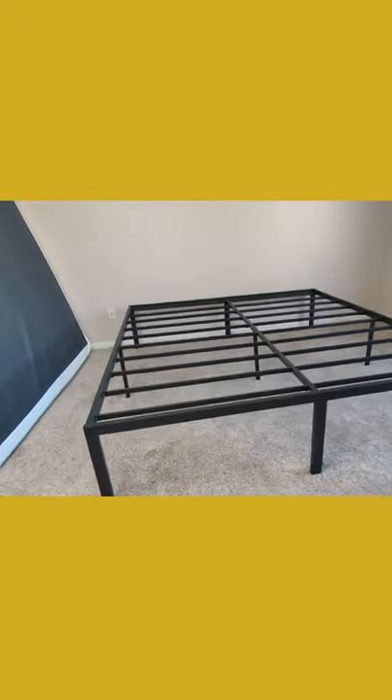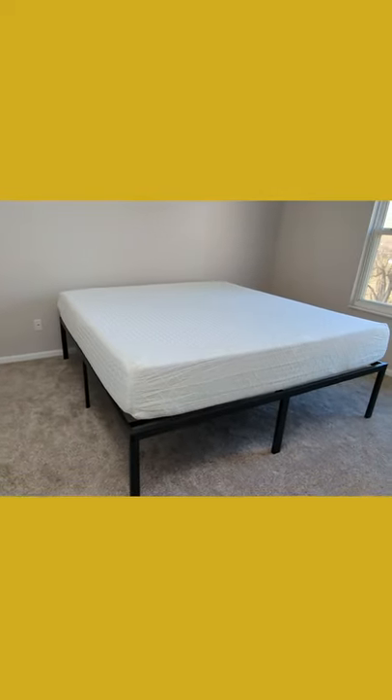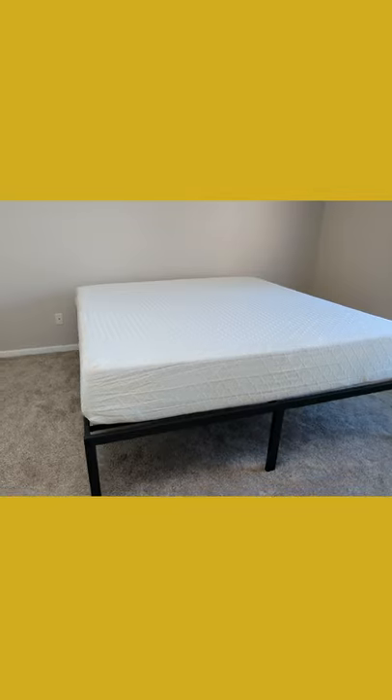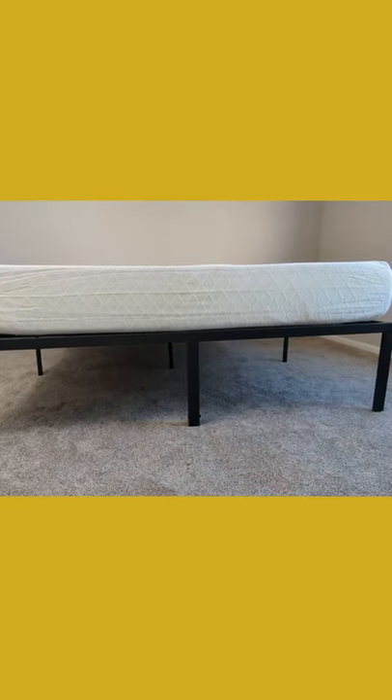At 18 inches tall, you can see a lot of space underneath. It fits as you would expect — it's a standard size and a standard frame. And you can see all that underneath storage we have with this bed frame.